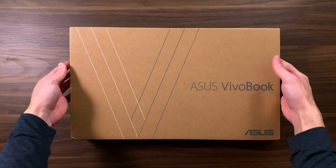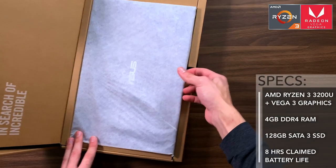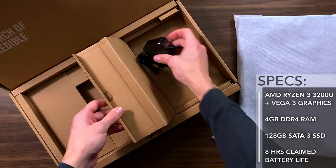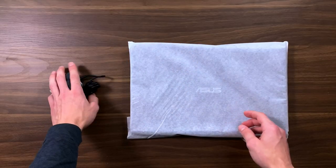Let's go over the specs. It has an APU, which is a CPU with integrated graphics, and the CPU is the AMD Ryzen 3 3200U with Vega 3 graphics. It has 4GB of RAM, 128GB of SSD storage, and a claimed battery life of 8 hours. All that came in the box was a pretty slim charger, the laptop, and two manuals.